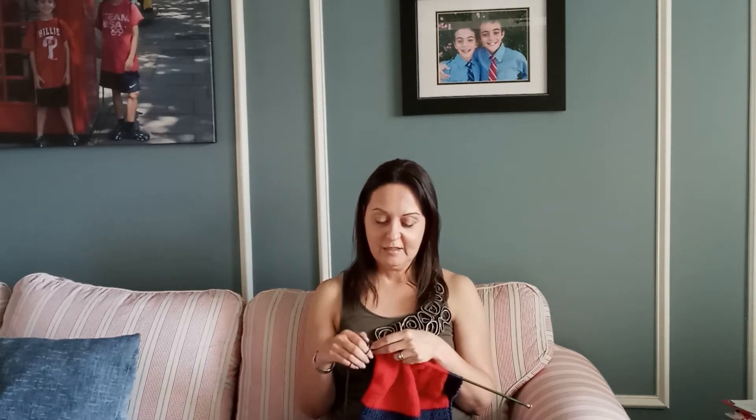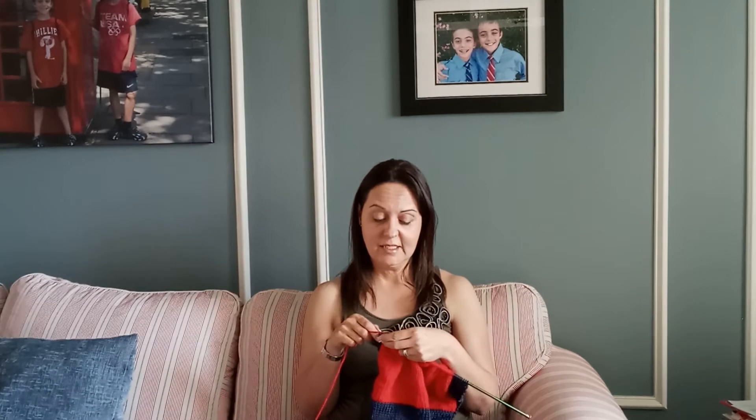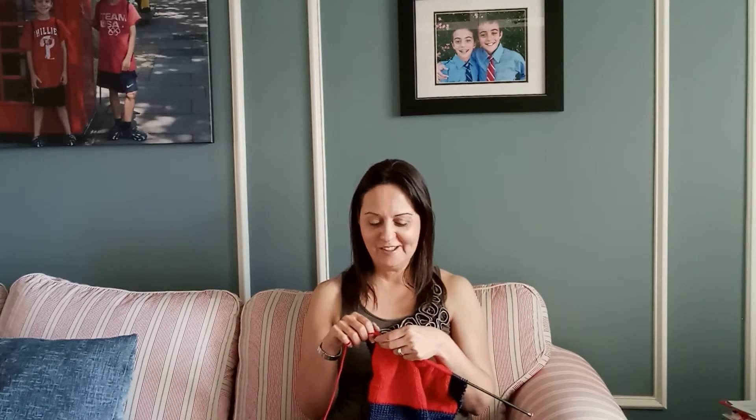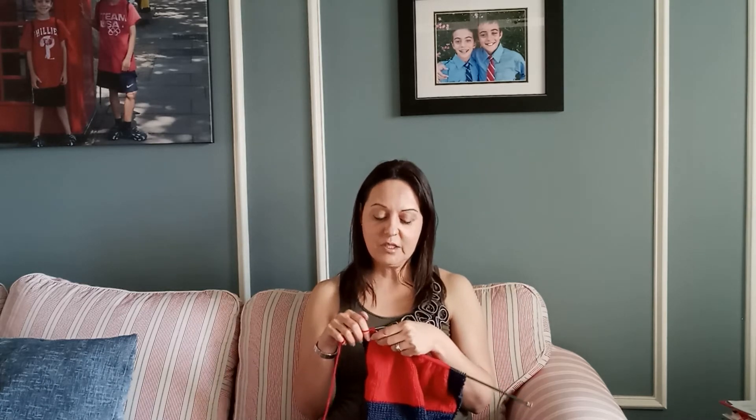You can learn as well — it's never too late. There are classes out there; Joann's offers classes for knitting. You can also do it online — there are tons of classes, and even Pinterest has some good videos, or YouTube of course.